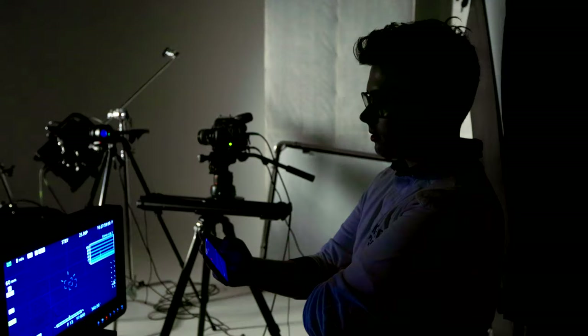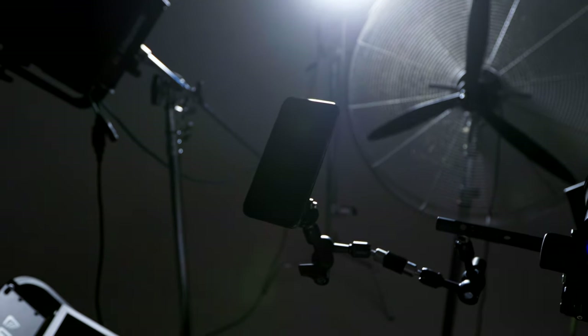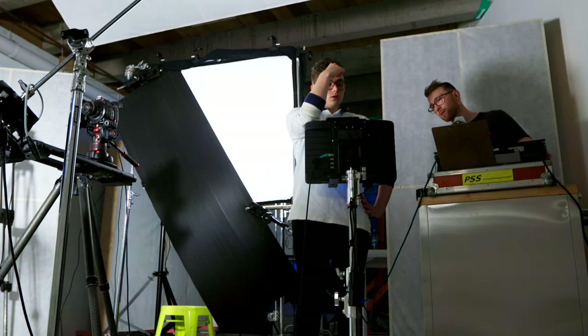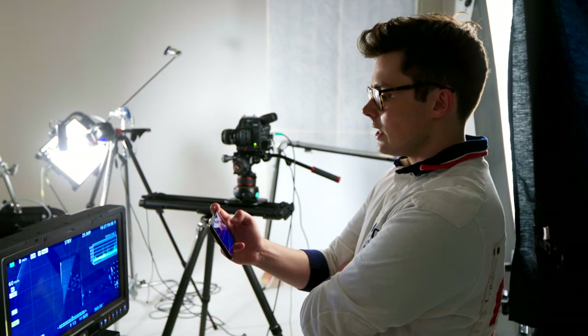Filming the takes — three, two, one — A, B, C.